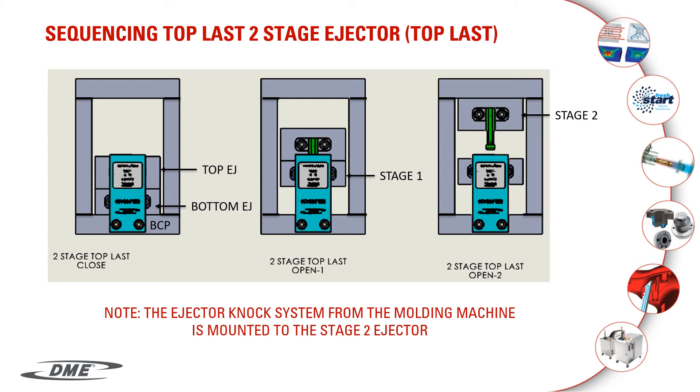In the image on the left, you'll see the ejector system in the home position. The body of the easy latch is attached to your bottom clamp plate. The returner is mounted to your bottom ejector or your first-stage ejector system. The latch bar is mounted to the top ejector plate or your second-stage ejector system. When you eject forward, both bottom and top ejector systems move until the returner engages the cam. At that time, the cam releases the latch bars, allowing the second stage to move forward.